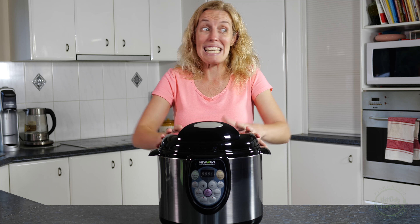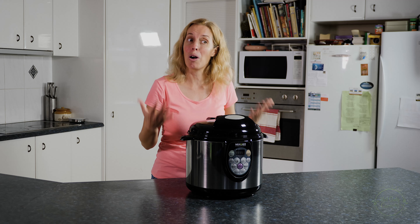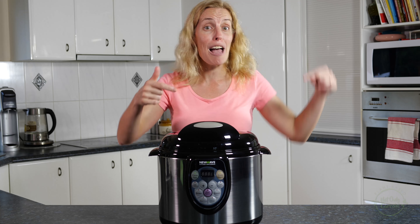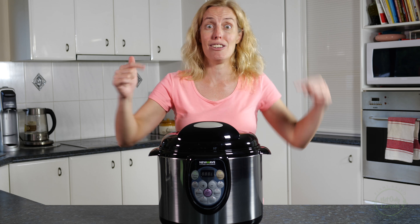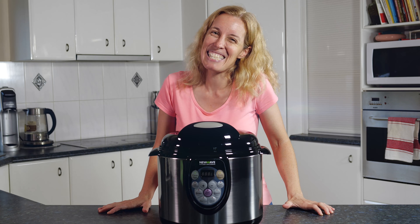Thanks so much guys for joining us today. I hope you've enjoyed learning about all these kitchen tools — they have saved me so much time over the years and I wanted to share that with you. Subscribe, like, share the video with a friend, check out all the other links below, grab a copy of the cookbook, and we will see you next time!